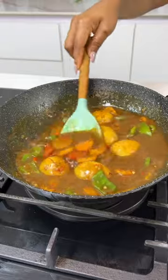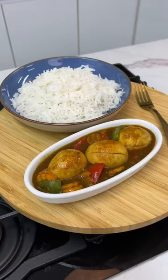Once the sauce thickens, it is all done. Let me know if you've enjoyed this recipe. Don't forget to leave me a comment.